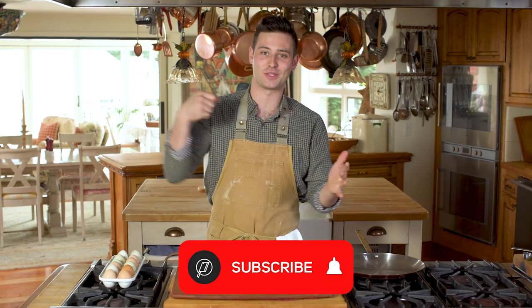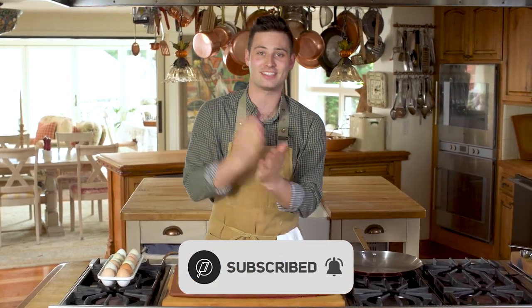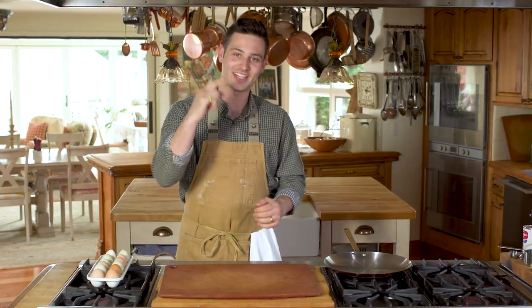But before we get started with the recipe, if you have not crepe'd that subscribe button and subscribed to our food movement — people, what are you doing? We're posting every single day on the channel, so make sure to subscribe. And if you are subscribed, ti voglio bene. Thank you so much. Alright, let's get started.